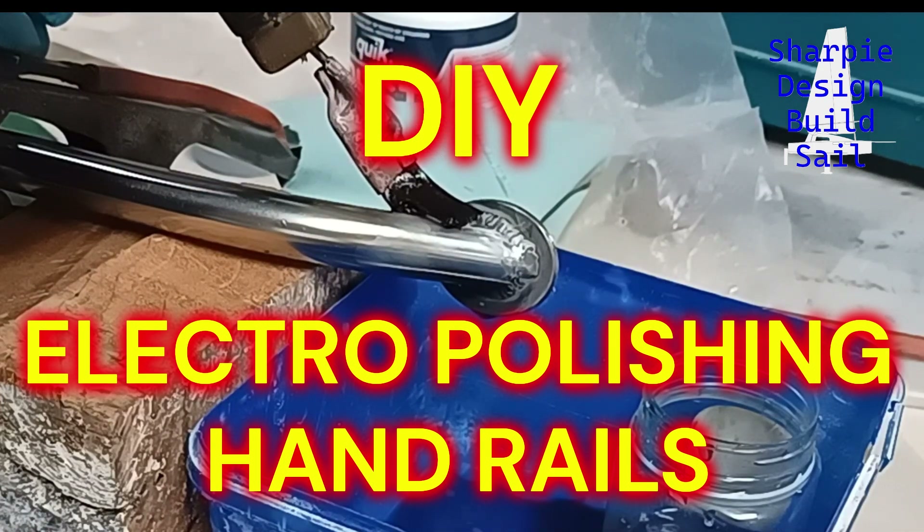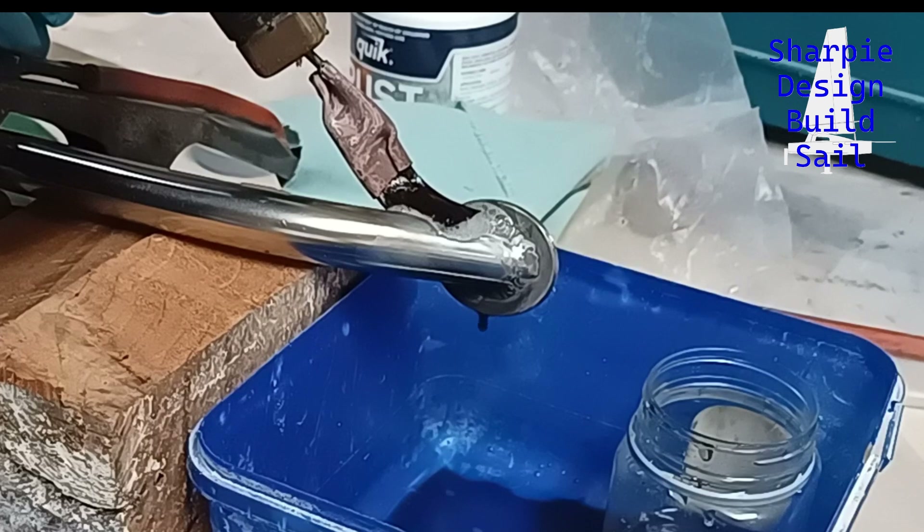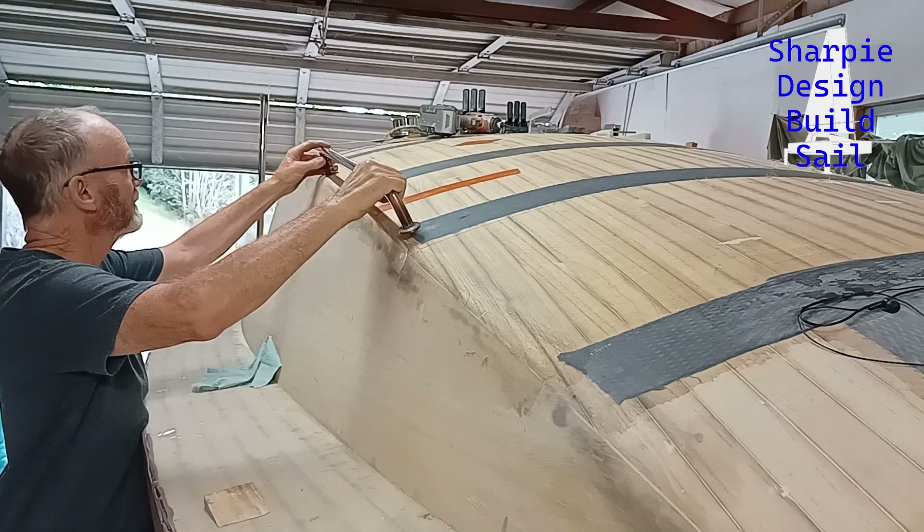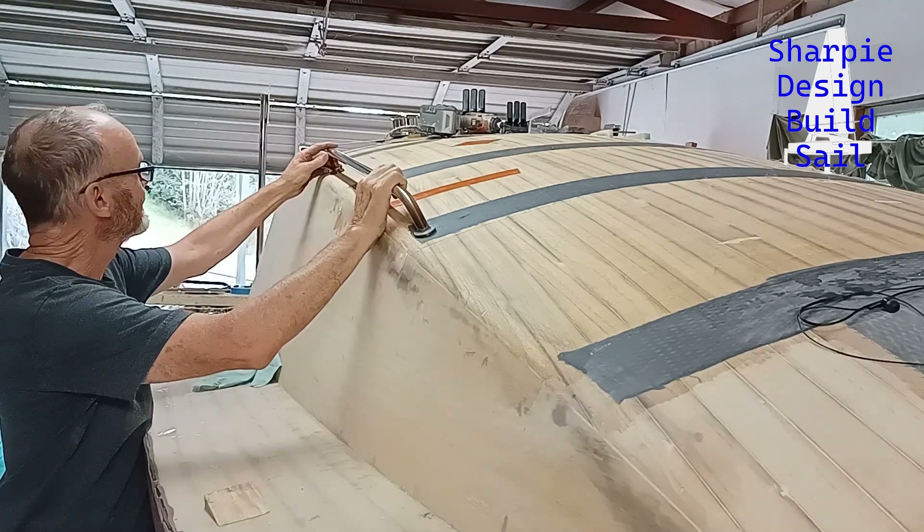Welcome back. In this video I teach myself how to electro polish stainless steel after building a handrail. If you want to jump to the electro polishing part it's just after seven minutes in the video.